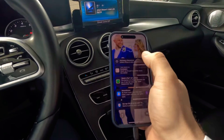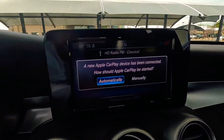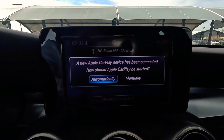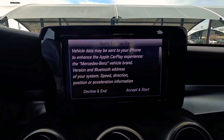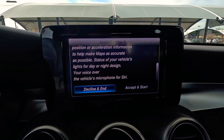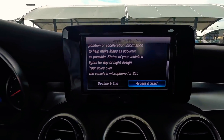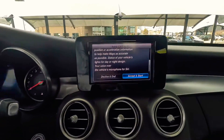Once connected, it's going to ask us to set up our phone. Unlock it and you'll get a window that pops up — you're going to want to click 'Automatically,' because if you don't you'll run into a different issue. It's going to want you to accept all the terms. By the way, you're going to need to be in park — you cannot set this up while you're in drive.